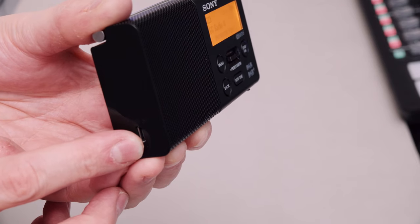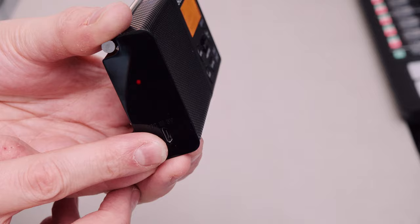It charges here on the left-hand side through the micro USB port, and it has a sort of lithium polymer cell in there.